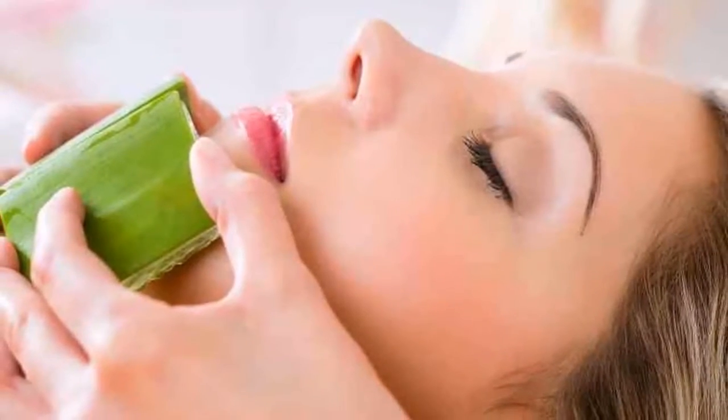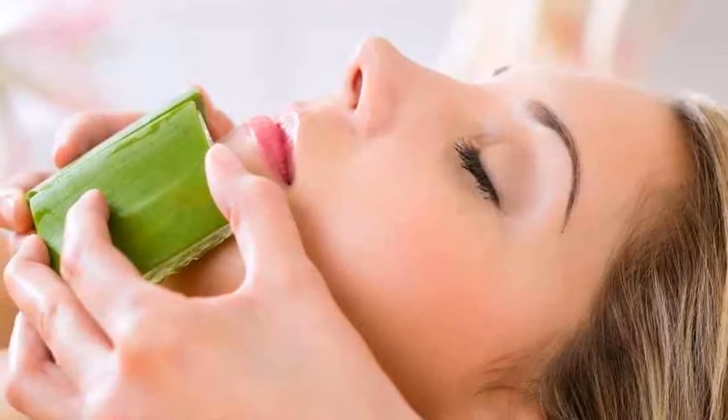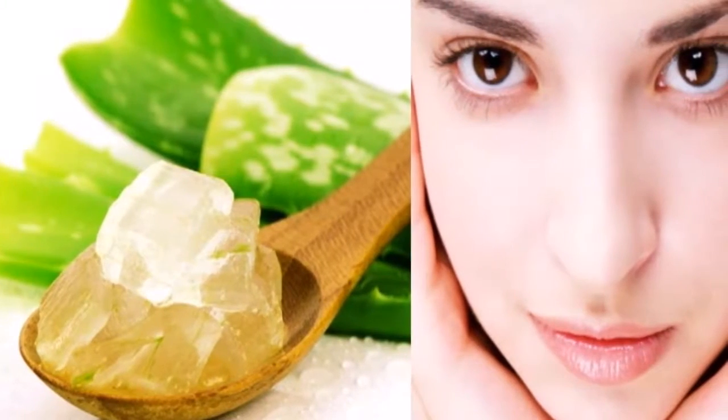Step seven: using your fingers, apply aloe vera juice all over your face. You can even use the same leaf sheet to rub it over your face. Let the mask dry and hold for 16 to 22 minutes.